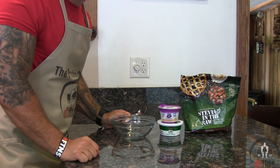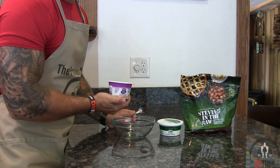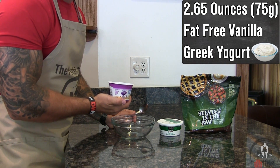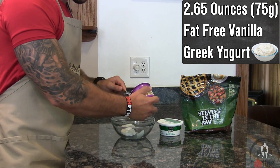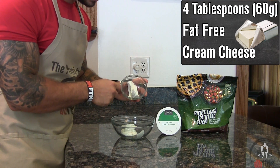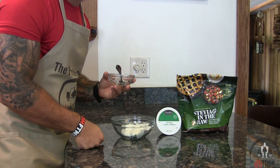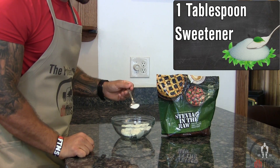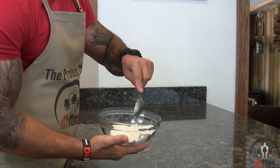Now that our pancakes are done, we're going to make a topping for them really quick. Take out a bowl, and the first ingredient you're going to add is half a container, which is 2.65 ounces or 75 grams of fat-free vanilla Greek yogurt. Next, 4 tablespoons or 60 grams of fat-free cream cheese — if you let it sit out for a bit, it'll soften up so it's easier to mix. And last, one tablespoon of sweetener.